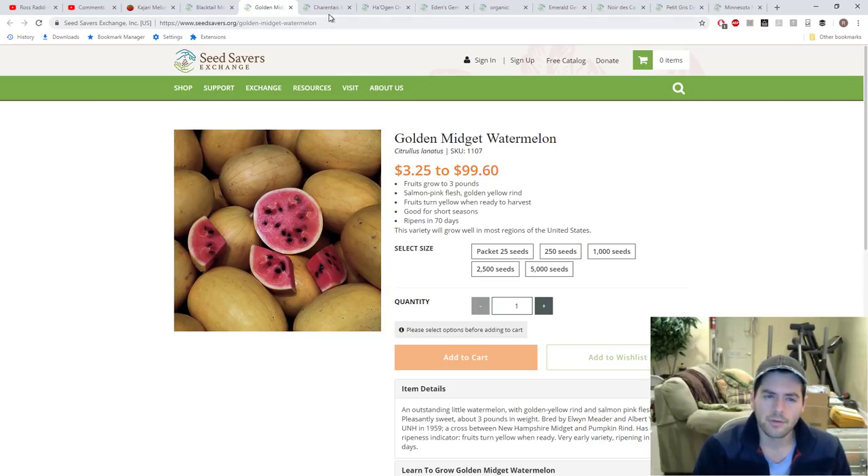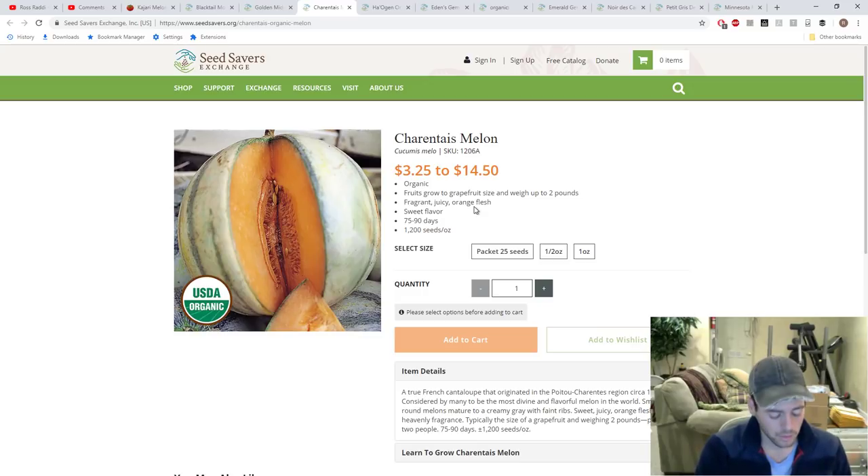I also went with Golden Midget, another one great for short seasons and very productive. In her book, Amy talks about just how productive it is — I think she says if she were to grow only one watermelon, this would be it. Here's a Charente Tace melon — a subsection of cantaloupe — that has been cultivated and prized in France for years. They've really been obsessing over these and trying to perfect them. It's one I found on the Seed Savers Exchange website that I just had to try. They even sell this type as hybrids — this may be the only one I'd consider growing as a hybrid.